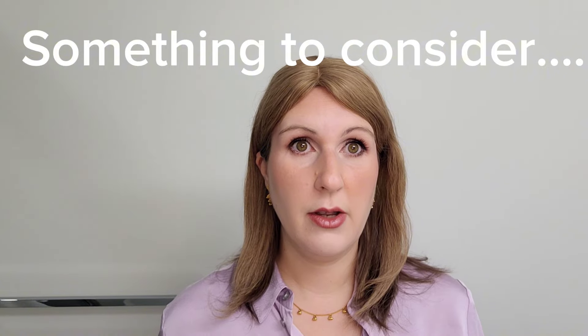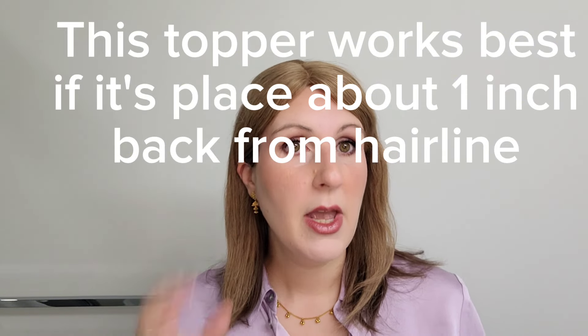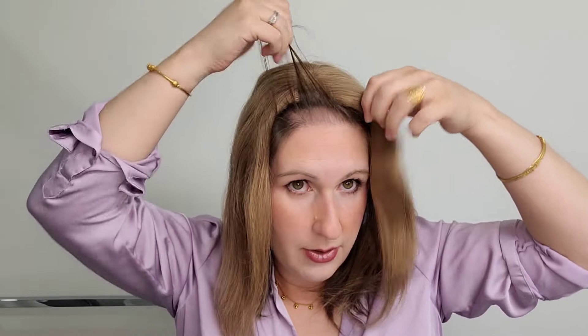Where it can be a little difficult for me is right here at the front — I wish it came down a little bit more so it would look more realistic. This topper is ideally for a person suffering from thinning hair but who has more bio hair at the front. Ideally with these types of toppers, if you can put it back a little bit and then get your bio hair to come over, it works really well.